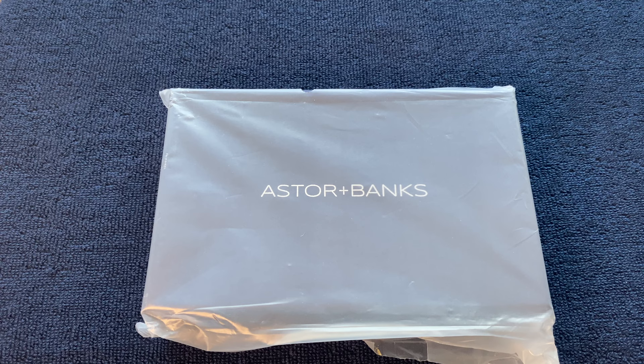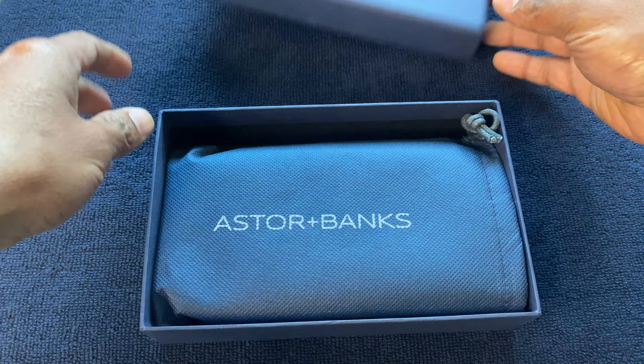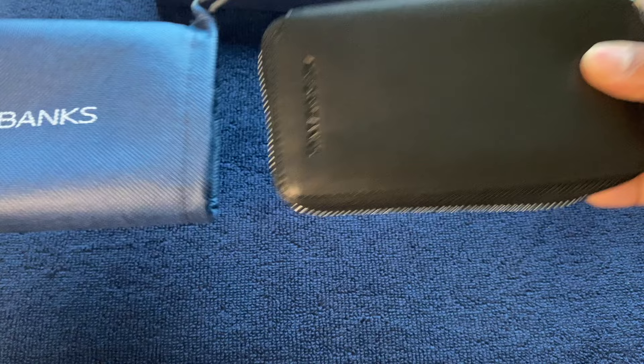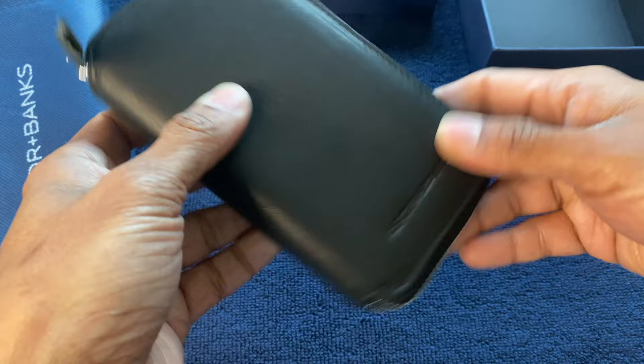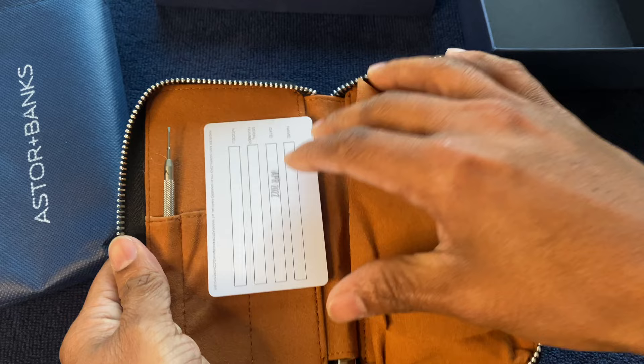Inside we have a pouch with the logo on it, and a very nicely made leather travel case, again with the logo. They've made sure to put their logo on every surface. It looks well made. Going inside, it's lined really nicely.